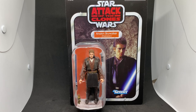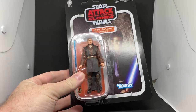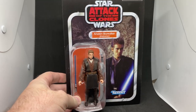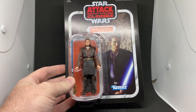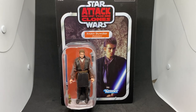Fast forward nearly 10 years and we have this Anakin on a vintage card. The inclusion of the robes and the cape is really cool — looking forward to seeing it in person. There's also a nice lightsaber hilt, his lightsaber, and his mechanical hand.